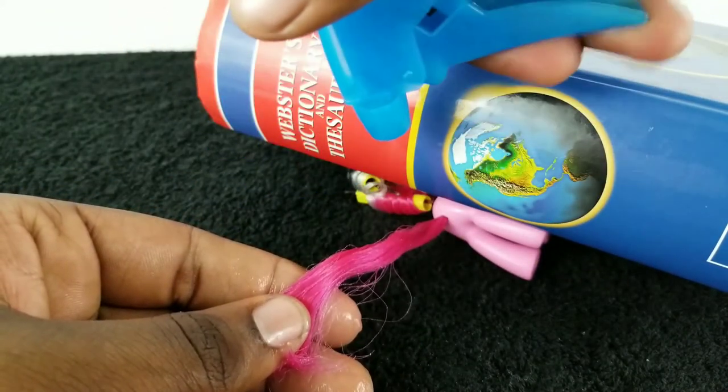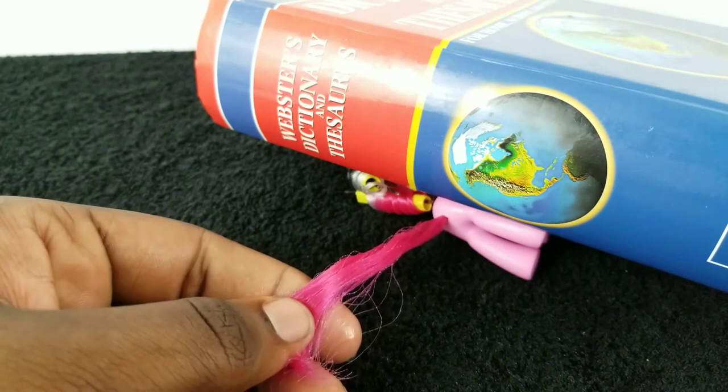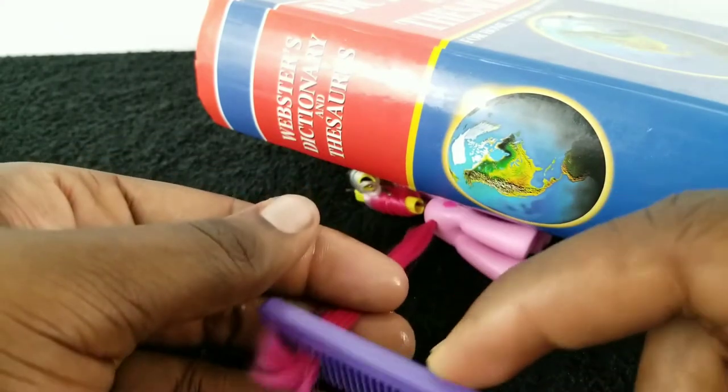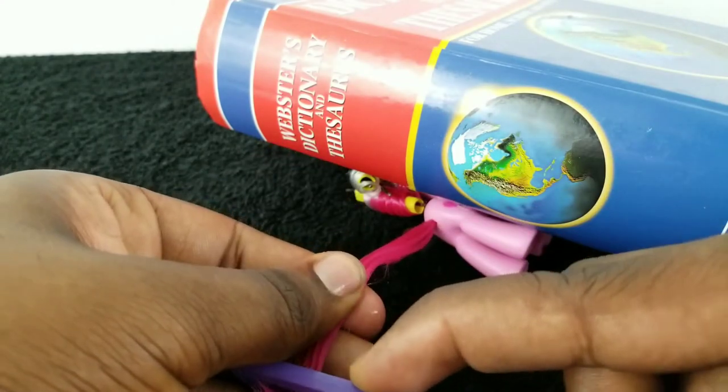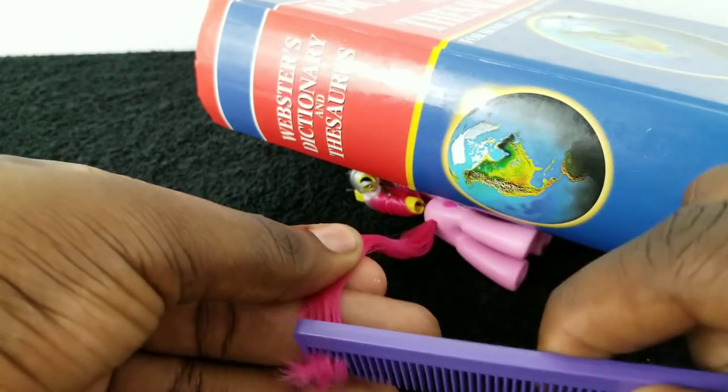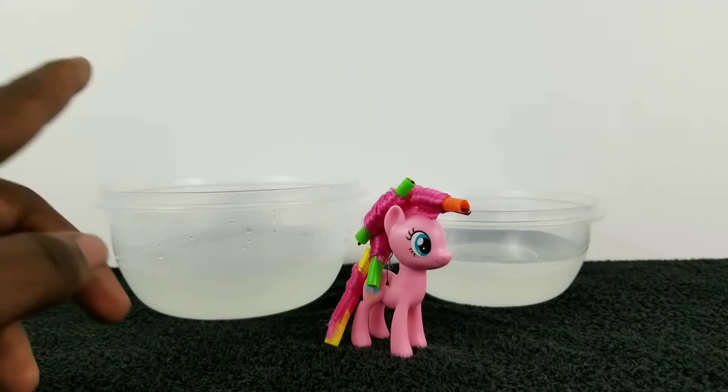I usually save the tail for last, and by the time I get to it it's already semi-dried, so I go ahead and spray it down with some water, comb it through, then repeat the same process as I did for the mane.